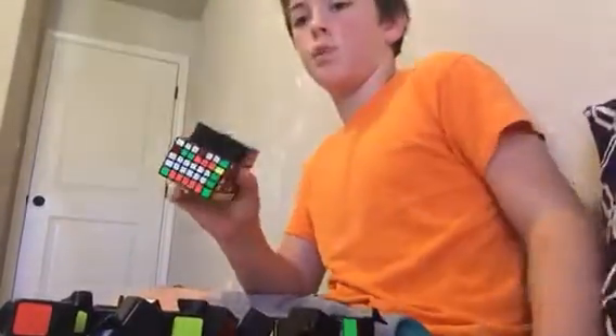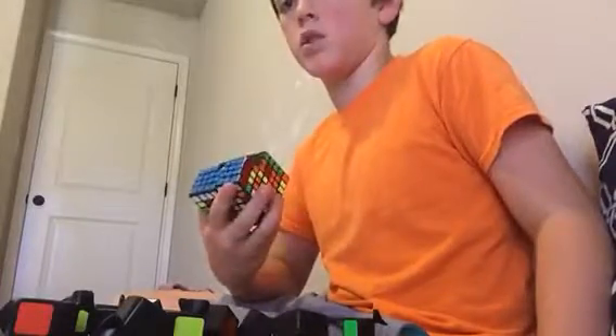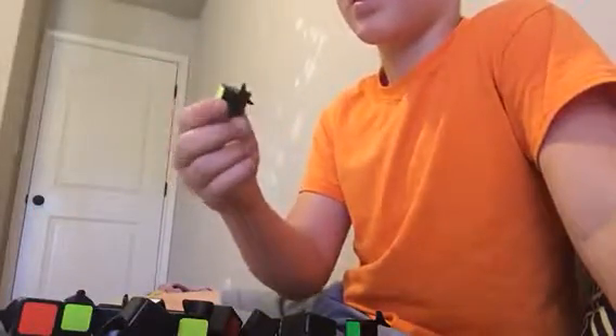I just been putting back together this 7x7 because it popped on me when I was in the middle of a solve last night. Anyway, this is a corner piece and this is an edge piece. So yeah, let's get these separated.